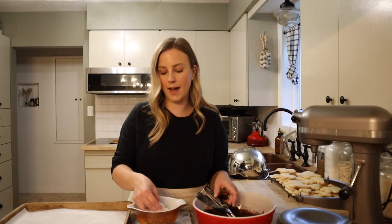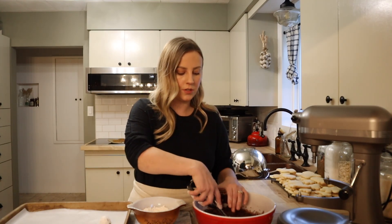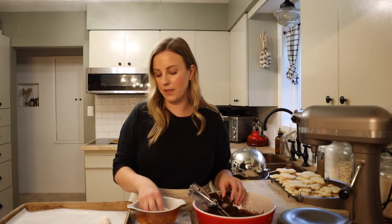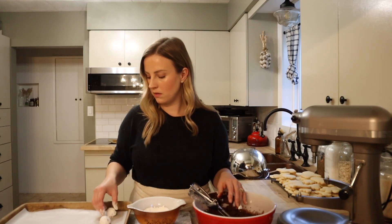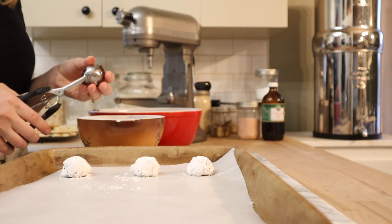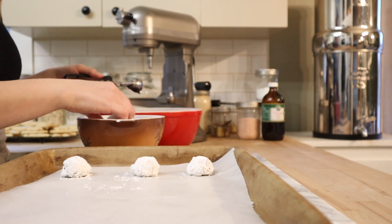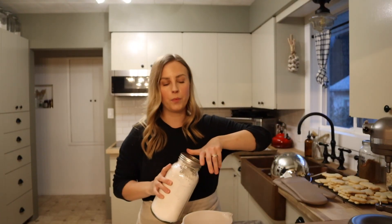For the chocolate peppermint crinkle cookies, I have the oven preheated to 350. I'm using a small cookie scoop to portion the dough into balls and then rolling each one really heavily in some of that homemade powdered sugar. These are going to bake at 350 for about 8 to 10 minutes. While those finish baking and I do a couple more rounds, I'm going to get the oatmeal gingerbread cookies iced since they've fully cooled.